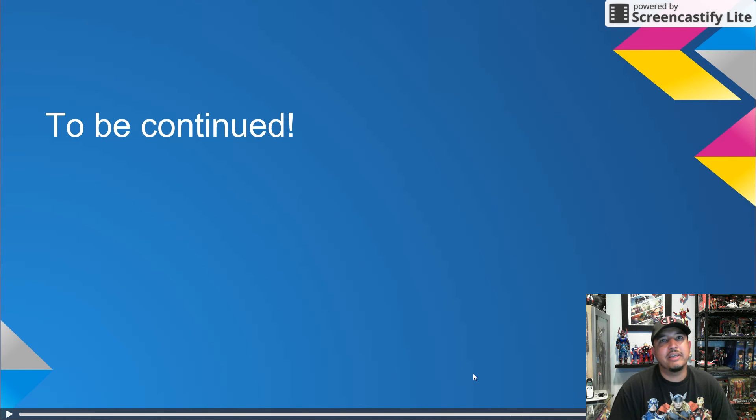Unfortunately, I have to stop here. I will continue this screencast in a second part. Goodbye for now — I'll be right back. See you then.